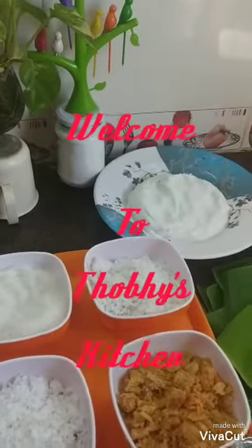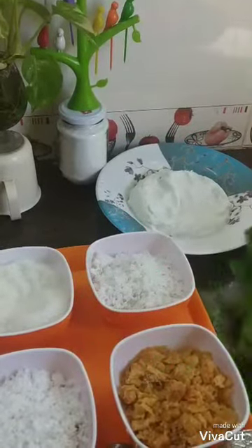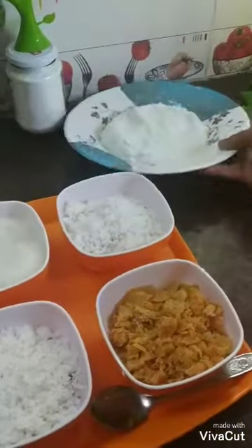Welcome to Toby's Kitchen. Today we are making a bowl of salt. This is the first time I am making a bowl of salt. This is our bowl of salt.